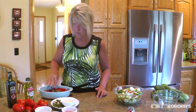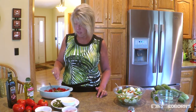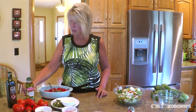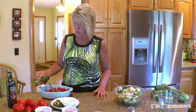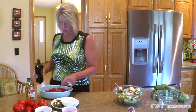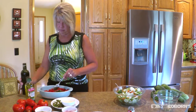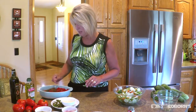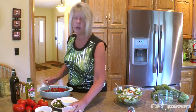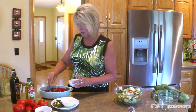Then I'm going to put a teaspoon of salt, maybe a little bit more. And a teaspoon of pepper — I always like a little bit more pepper because I do like spice. Then I'm going to add about a teaspoon of olive oil. And then just to give it a little zip, I'm going to add about a tablespoon of balsamic vinegar. The recipe does not call for red onions, but I do like red onions in bruschetta, so I'm going to add maybe a couple of teaspoons of that.